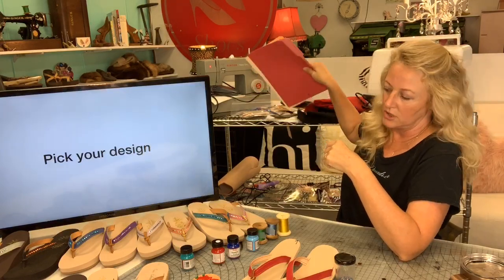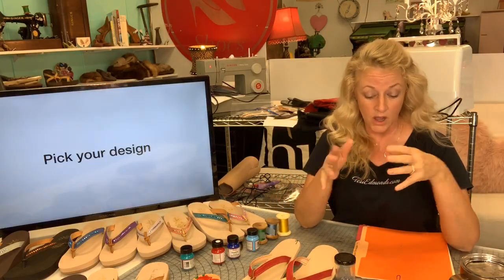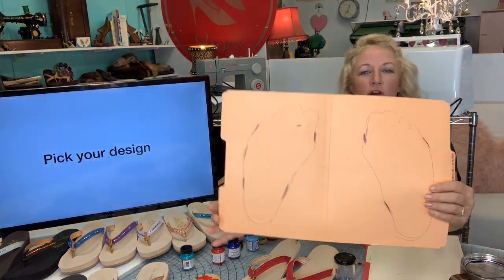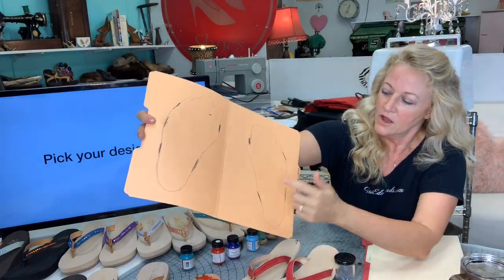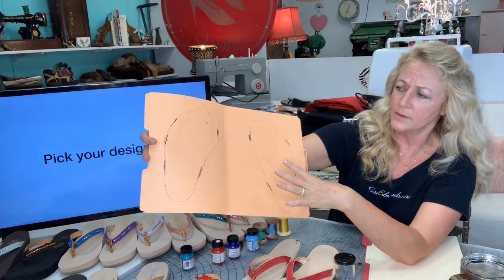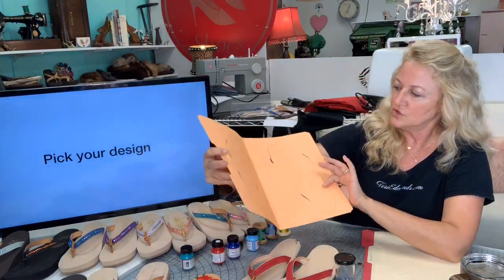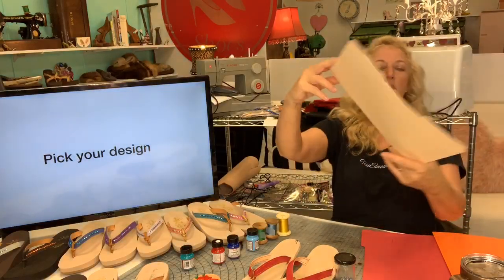I have a client getting married in September — she's about a size 13 but five-wide. Once you pick your design, make a pattern of your foot. I made marks as to where I'd like to have her straps land, then I'll cut it out and design the shoe around it — it's that simple.